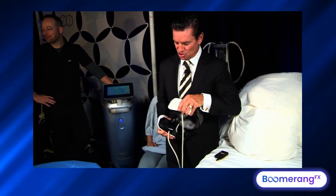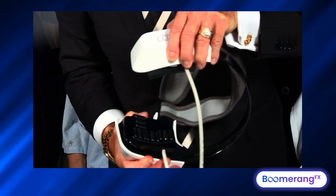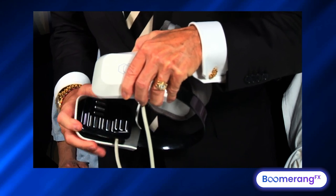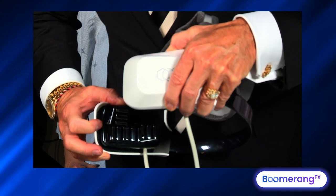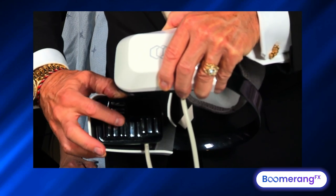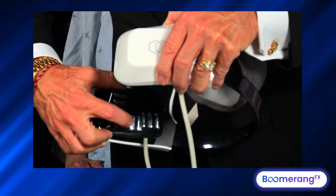Let's zoom in on this if we can. There are two handpieces, hands-free on the Evoke. This is the one for the lower face. We have a bipolar electrode system — positive and two negative — that work on the nasolabial fold. This one, positive and two negative, works on the labial mental fold in the jowl and along the jawline.